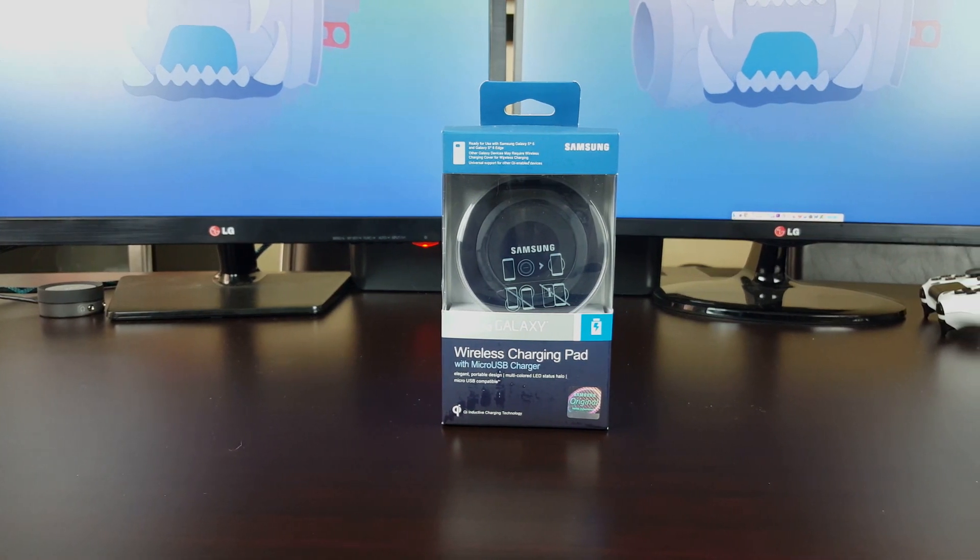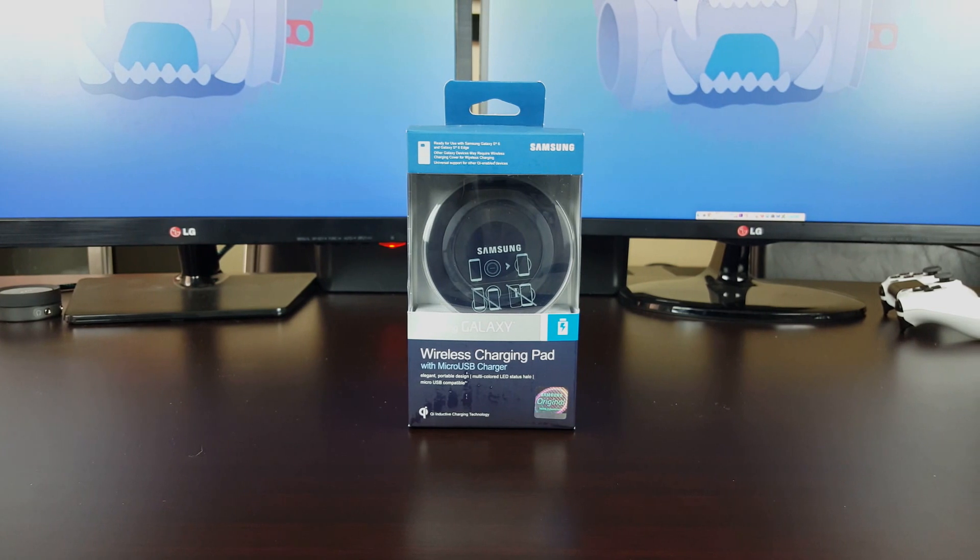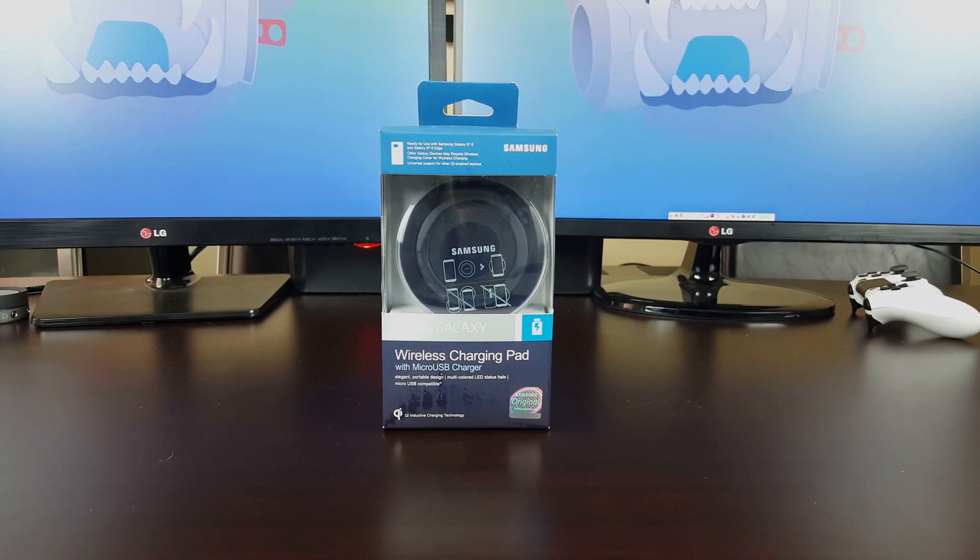So I wanted you guys to sit back, relax, and take a look at the wireless charging pad shot in 4K by the Galaxy S6. This is going to be my little camera test.